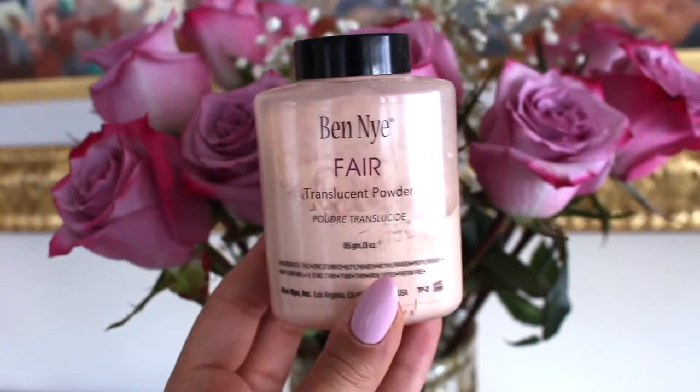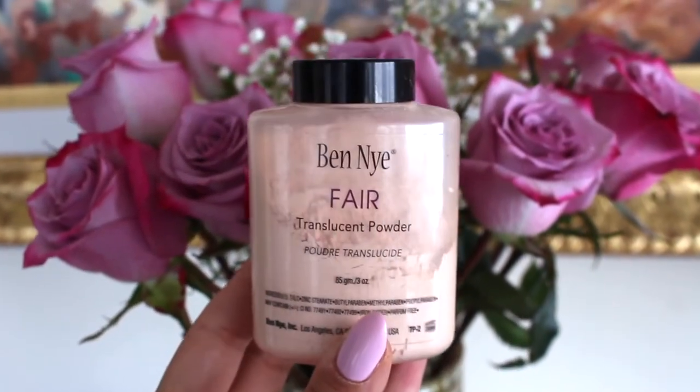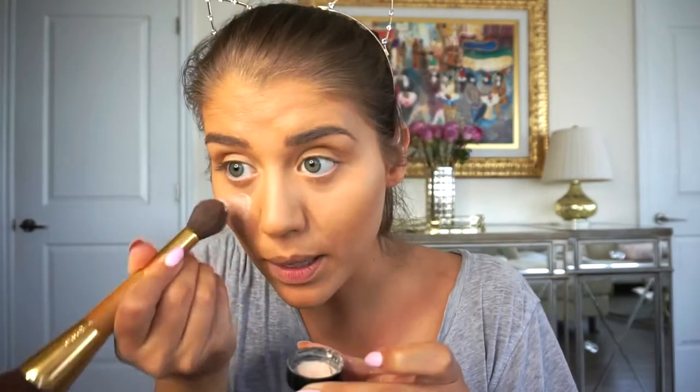With a clean beauty blender that was lightly dampened, I'm cleaning off my brows. Then using Ben Nye in the translucent powder color Fair — just going to put a little bit over here, dabbing it on with the back of this brush just to set my under-eye concealer.